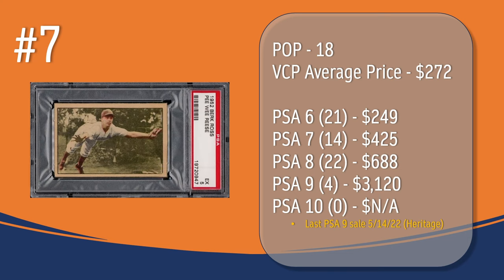At number 7, we have the Pee Wee Reese card. In a PSA 5, there have been 18 graded copies with a current VCP average price of $272. There have been 21 graded a PSA 6; they sell for around $249. There have been 14 graded a PSA 7; they sell for around $425. There have been 22 graded a PSA 8; they sell for around $688. There have only been 4 graded a PSA 9; the last PSA 9 sale took place in May of 2022 through Heritage and sold for $3,120. And there has not been a PSA 10 graded copy of the Pee Wee Reese card.